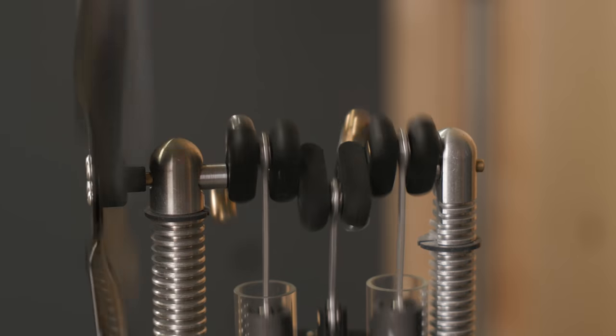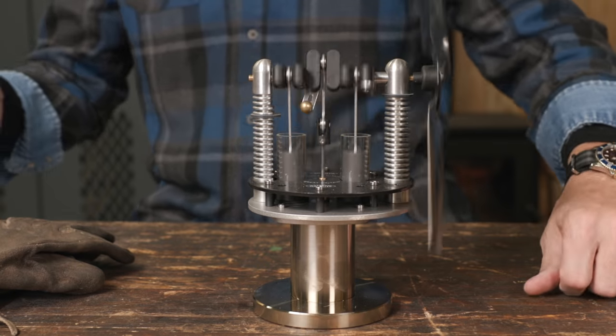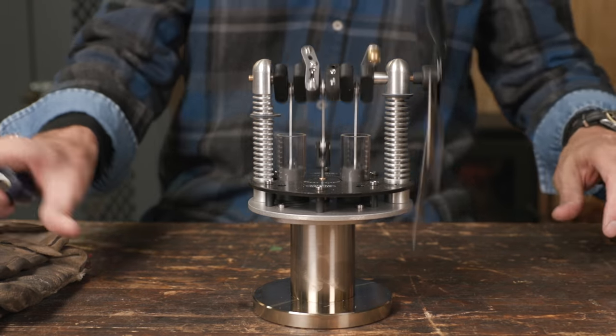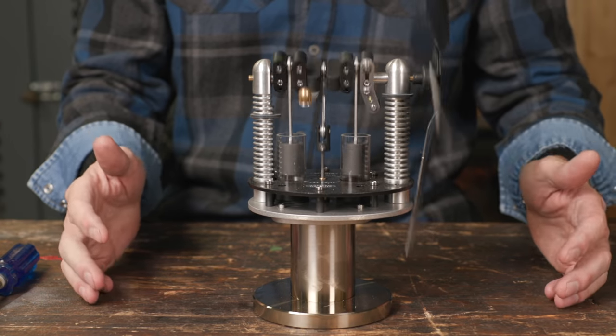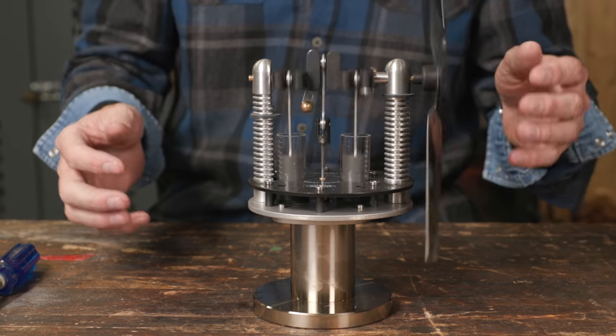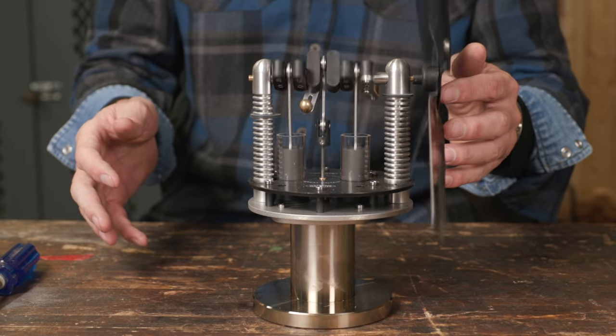I'm going to do my best to explain in layman's terms so I can try to understand it myself how this engine works. Now if I remember correctly, this was invented around 1816 or 1860 — a long time ago — and it's still spinning because the heat sink in the bottom is hot.